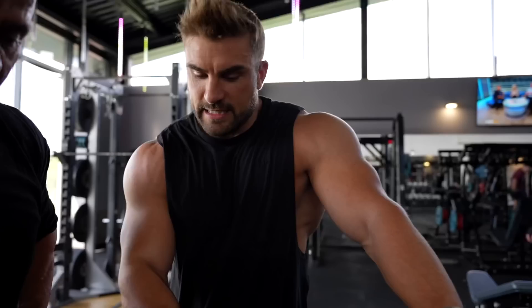You are looking much stronger than before — after injury. Thank you, yeah. We were getting there. I had a few injuries but we're getting back up. We've got the Olympia prep now so I need to be good for that.